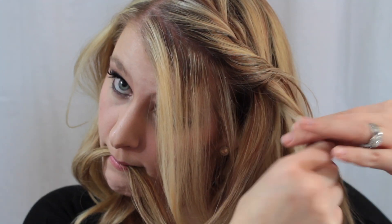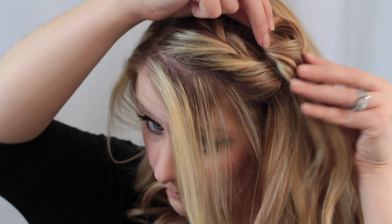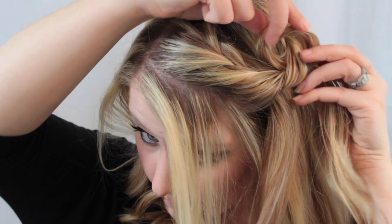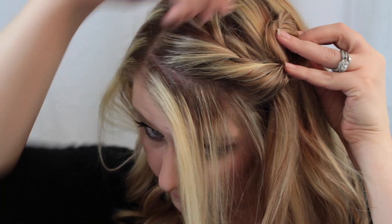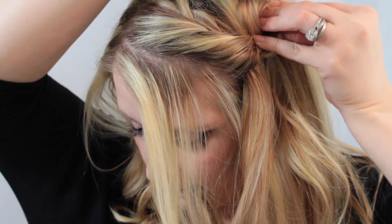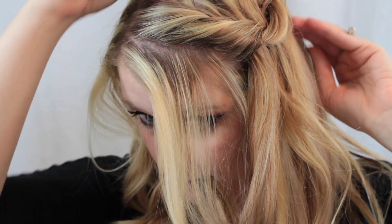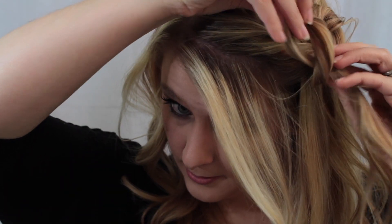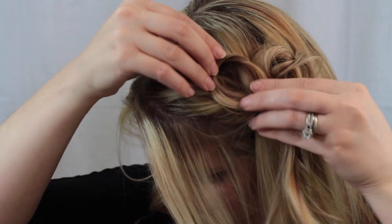Now we're going to go into the more complicated section. I took the braid that we had before and made it more of a twisty — I just twisted the hair over the top itself. Now I'm taking little pieces of the twist that were left out and I'm flipping them into a circle and pinning them into place. I'm twisting the piece of hair into a circle and pinning that to my head.